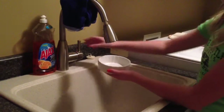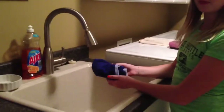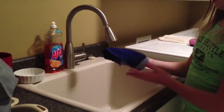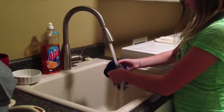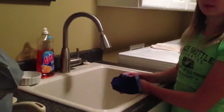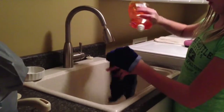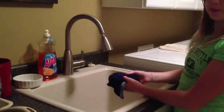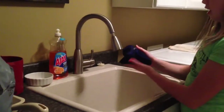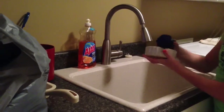First, what you want to do is get it wet. Next, get a dish rag and get it wet. Then get any dish soap and put it all over the washcloth. Now that you have your dish-soaped washcloth, rub it all over the bowl until it's squeaky clean.